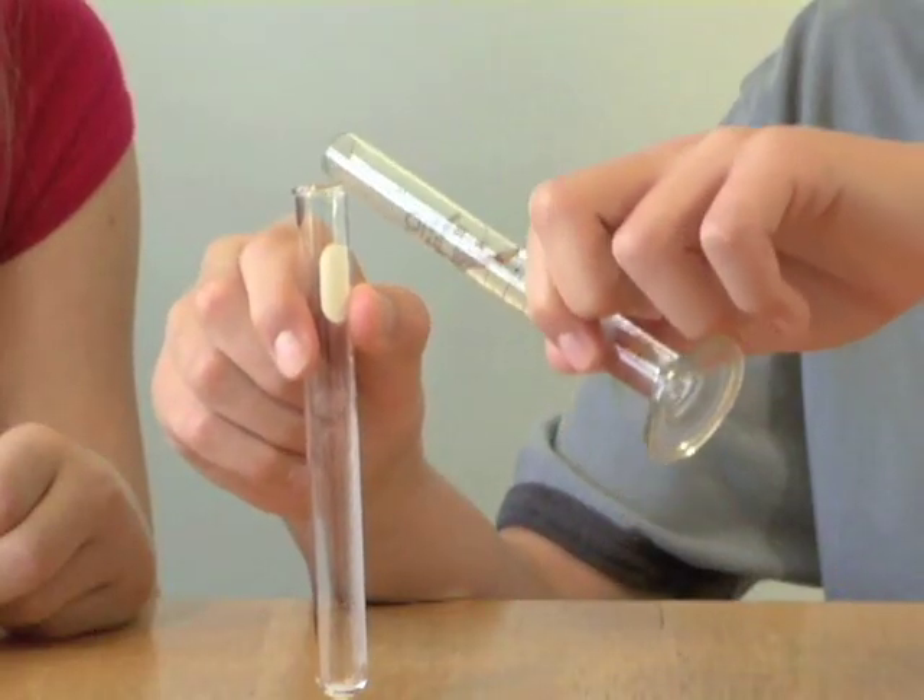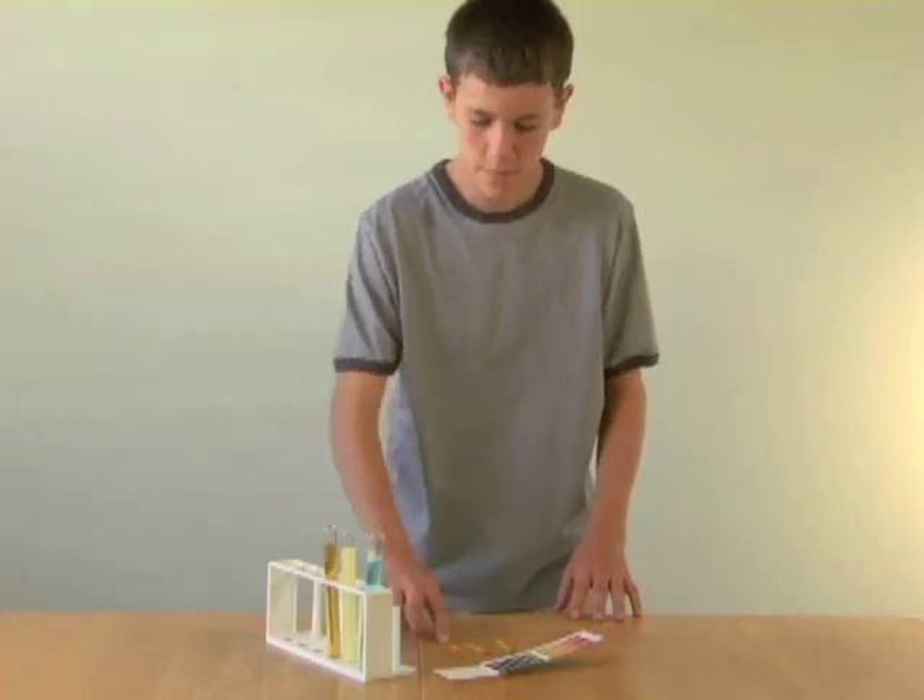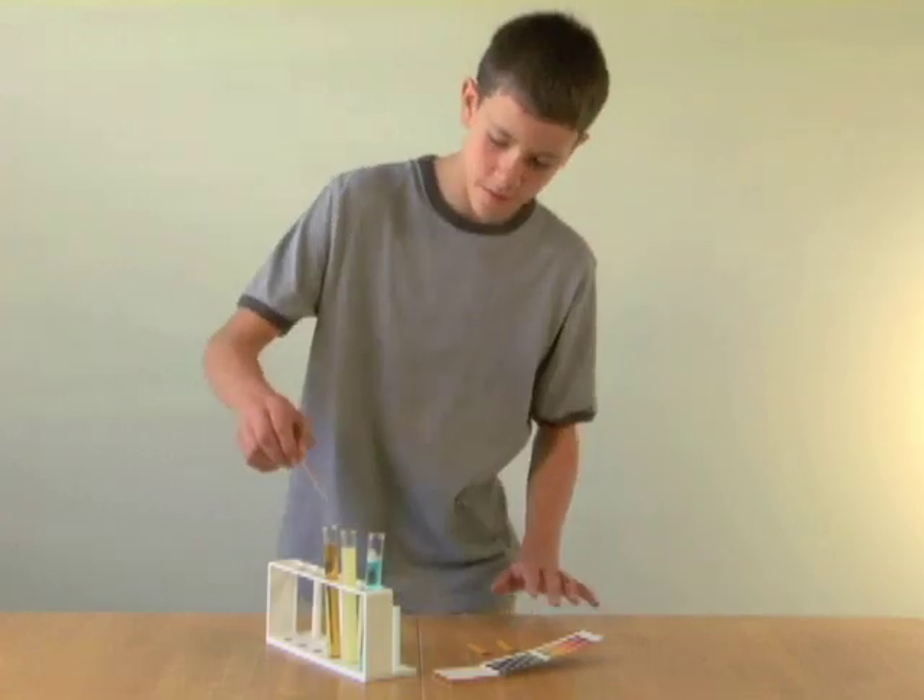Test tubes are useful for mixing, reacting, and heating small quantities, especially when performing a series of experiments.